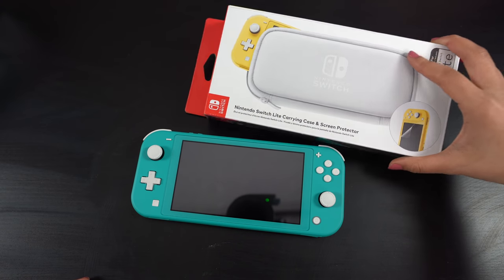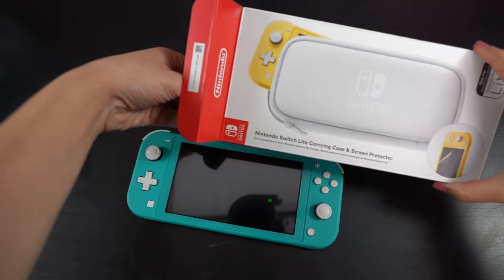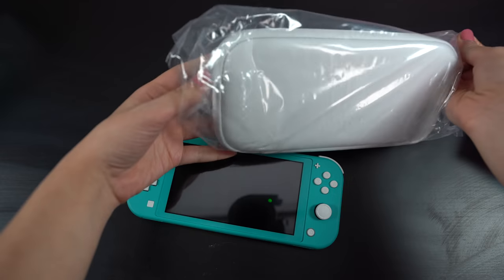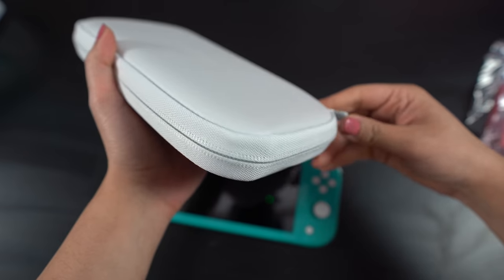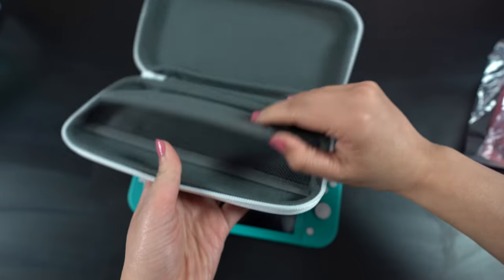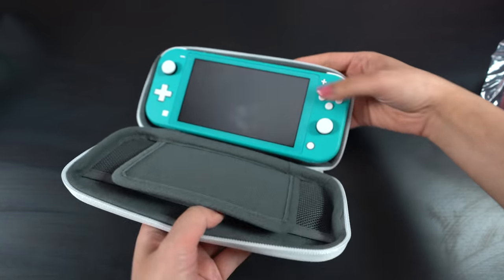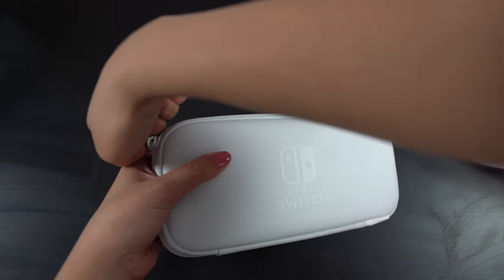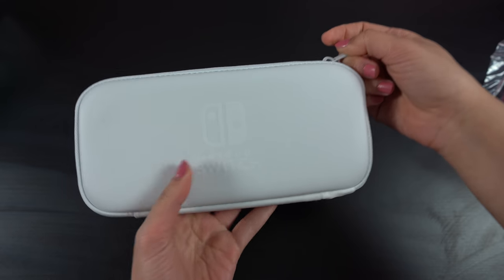I'm going to put it in this case. I didn't notice, but this case actually comes with a screen shield — so that's super dope. I'm not going to put the screen shield on now; I just wanted to see what it looks like in the case and see how the case feels. Feels like a regular Switch case. It has a little compartment for the games. I have no idea why I got a white one — I'm going to dirty this to hell.